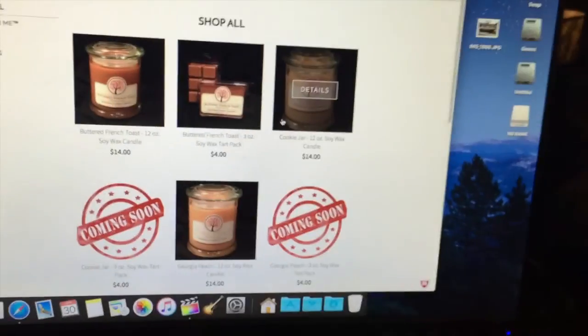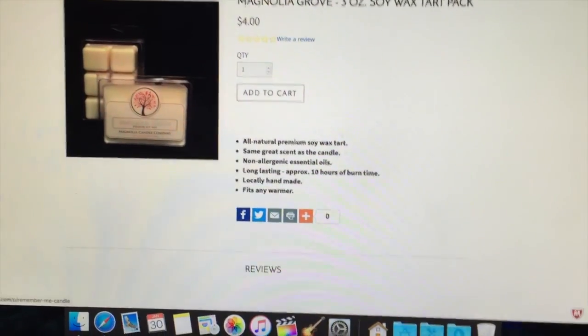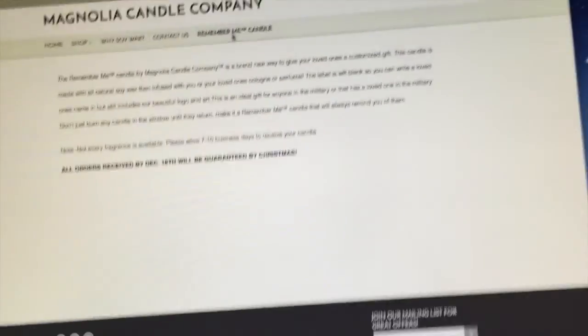The main one is the Remember Me candle. You know, like you have a certain scent that reminds you of someone you love — a family member, friend. You tell them what it is and they make the candle based off that scent, which is pretty neat. Like if it's some cologne or perfume — specifically military — if your partner wears a specific perfume or cologne, you can get a candle made with that. When they're overseas, you can light the candle and remember your boyfriend, girlfriend, whatever. Smell obviously causes you to remember things you didn't even know you remembered. I think that's a really neat idea.